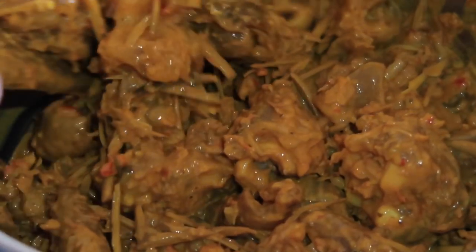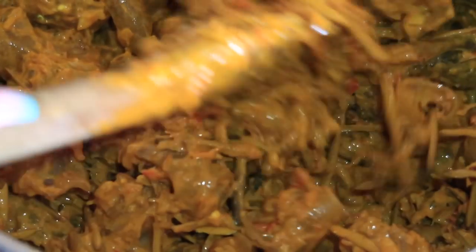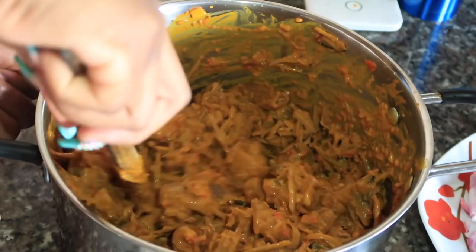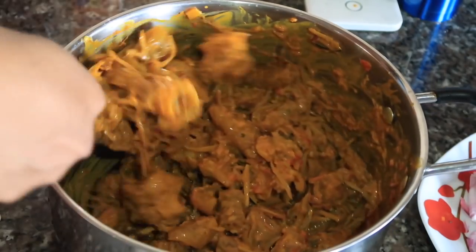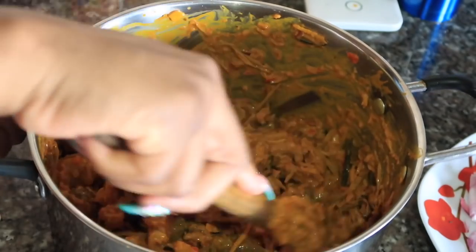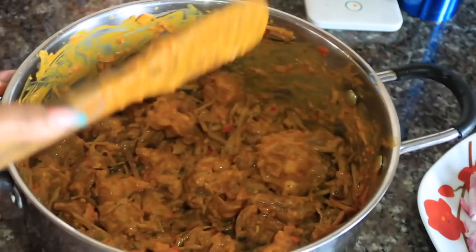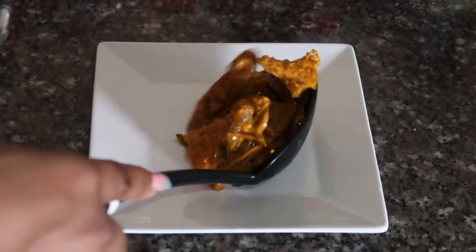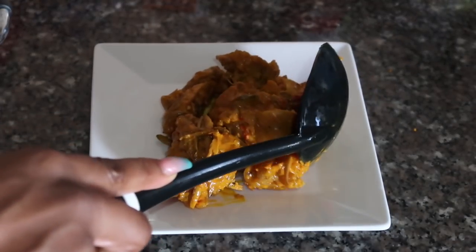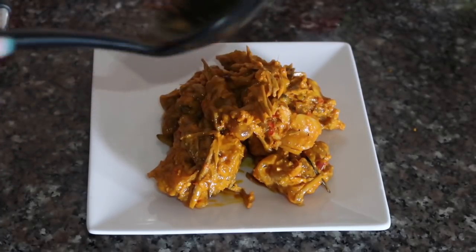Can you guys see how rich this looks? I feel like eating this all over again just watching the video. Whenever I buy Nkwabi outside it's usually watery and dry, which is why I prefer making it at home — I can put enough of everything I want. I stir everything together very well and go ahead and plate it. Pardon my plating, I'm bad at it, but I plan to improve as I make more recipe videos.